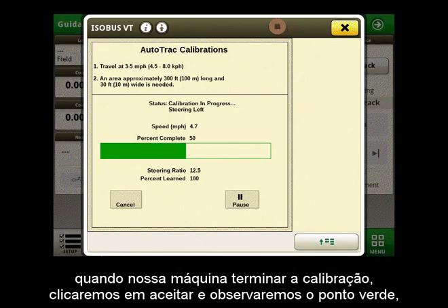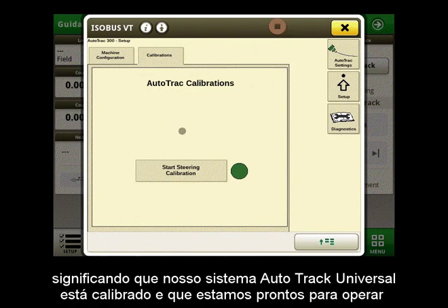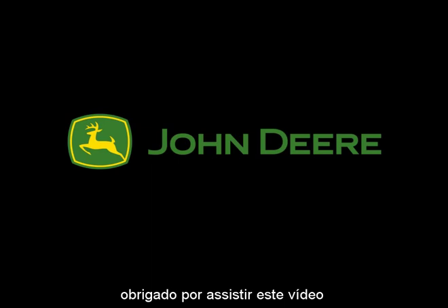When our machine is done calibrating, we will click Accept and notice the green dot, meaning our AutoTrack Universal system is calibrated and we are ready to run. Thank you for watching this video.